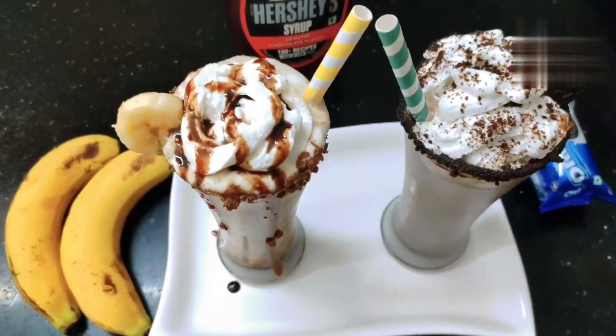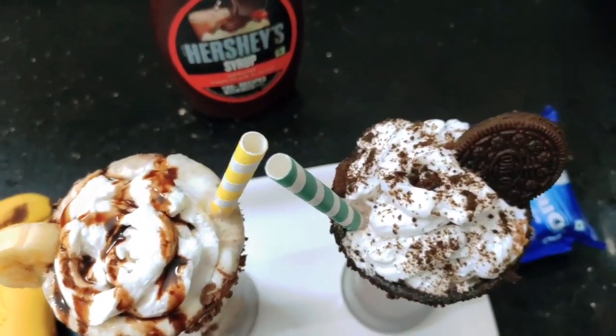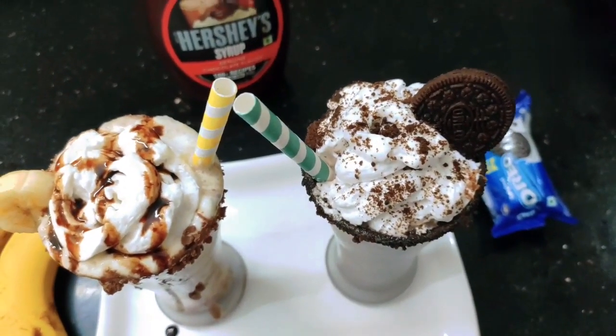If you are watching our channel, please subscribe to SreenivasKitchen.